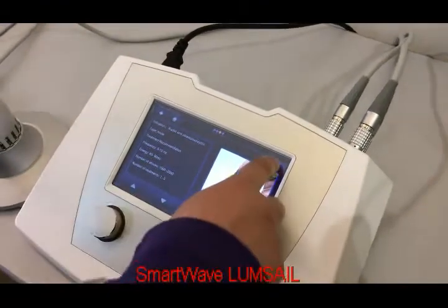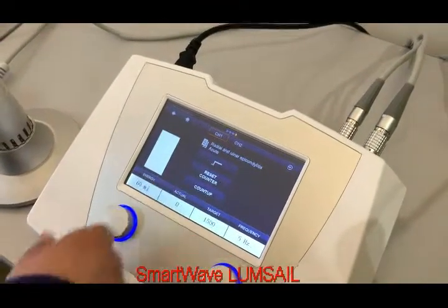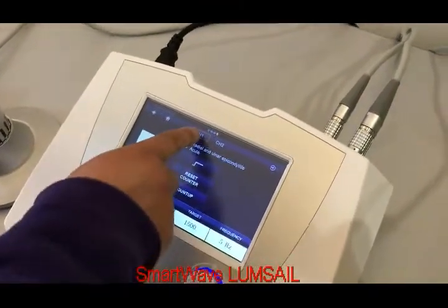After reading this menu, the doctor can click the start button and enter the treatment menu. In the treatment menu, the operator can select channel 1 or channel 2.